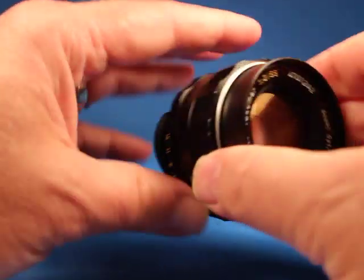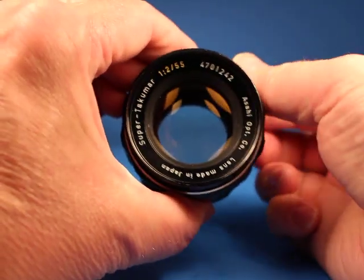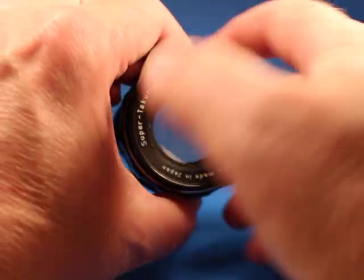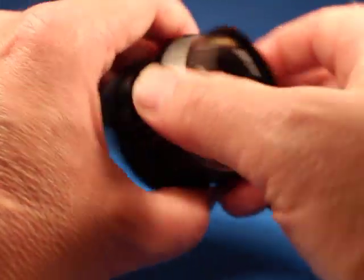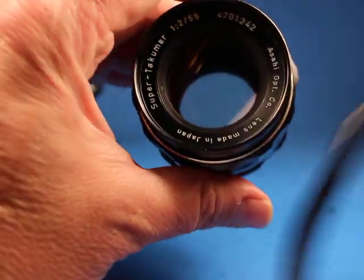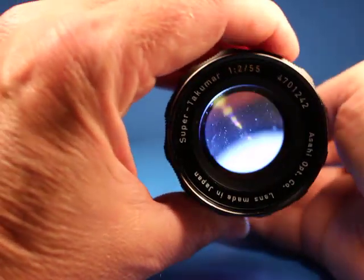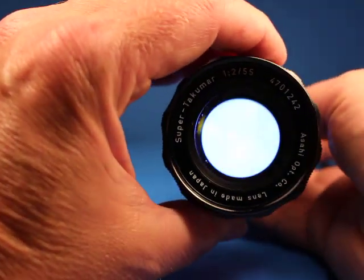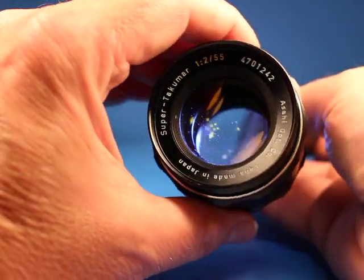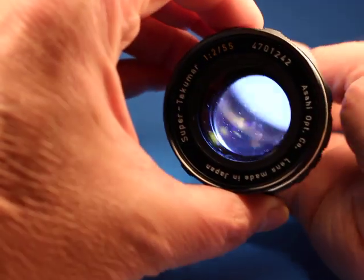This lens has either the auto or manual setting. In manual you can watch the aperture stop down. If I switch it over to auto and stop it down, then push the little button in the back — nice and quick — so that's a good sign. Looking in through the back with a bright LED flashlight, I can see some dust but I do not see any fungus.